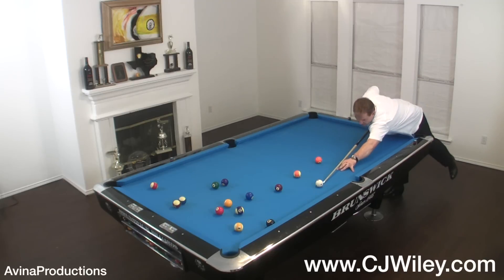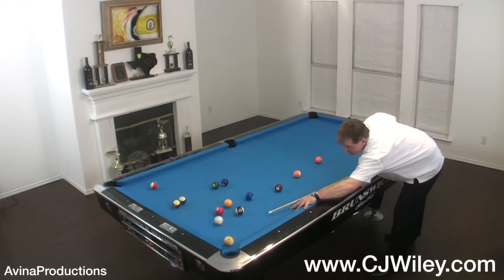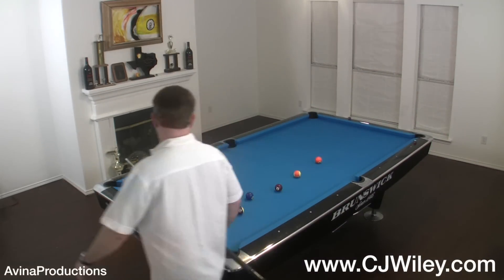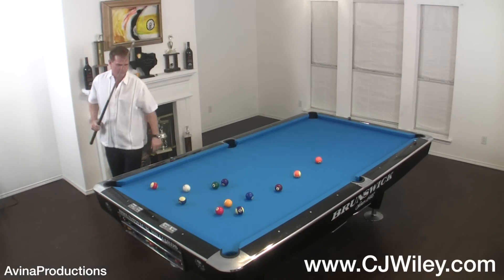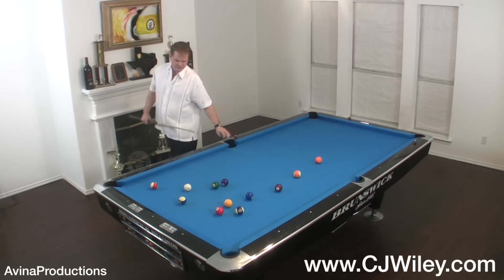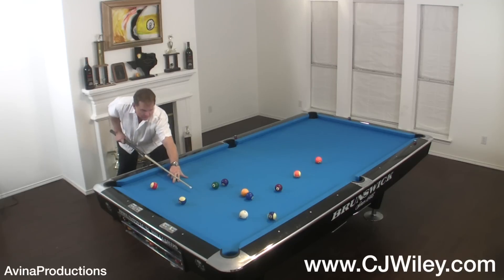Play the 8 ball — touch the inside, slide that, around the 15. Ten in the corner. All right, let's do the 3.